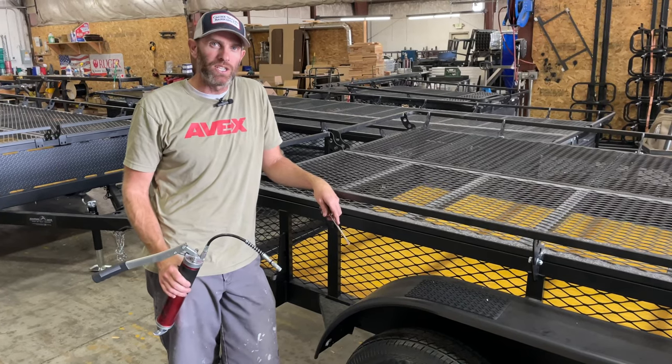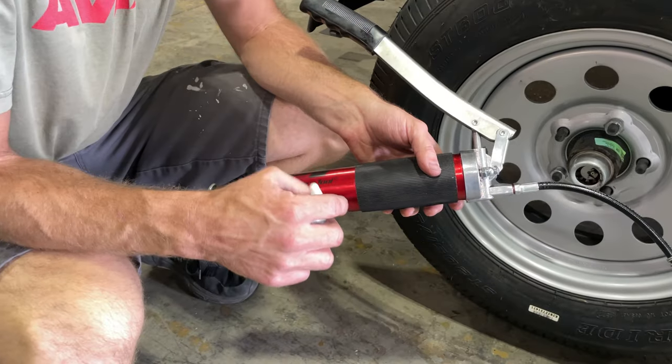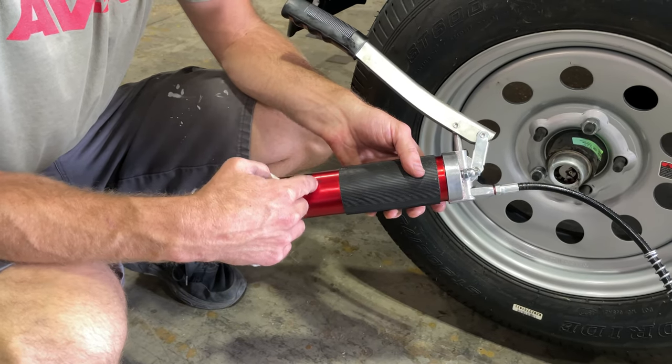We're going to grease the bearings on our jumping jack trailer. All you need is a screwdriver and a grease gun. Make sure you get a good automotive grease to grease your bearings with.